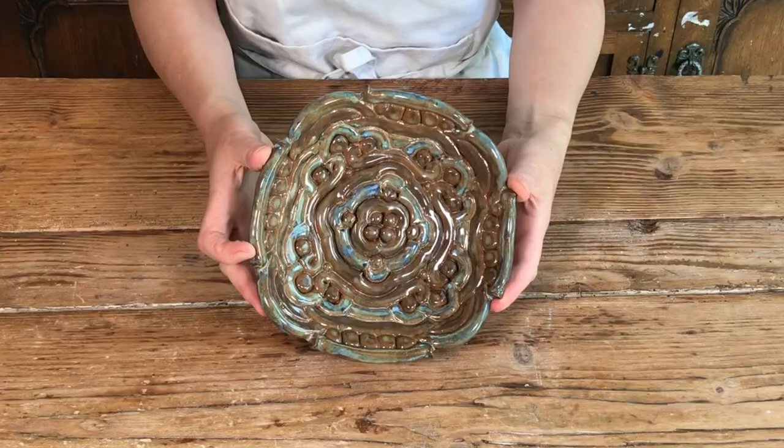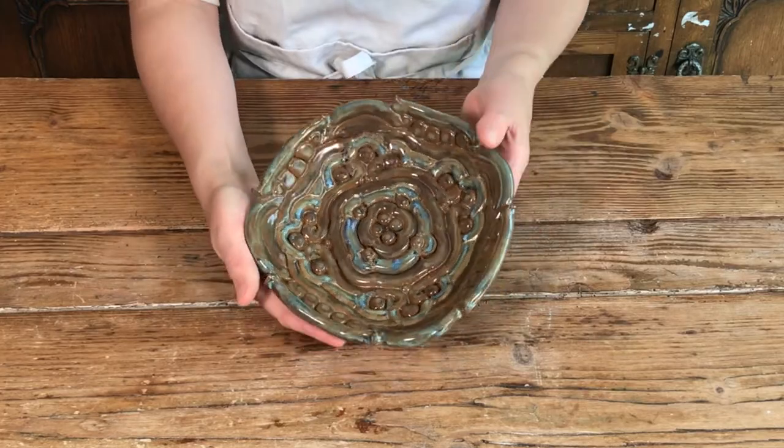In this video I'm going to show you how I made this bowl — it's a coil bowl using a mould.